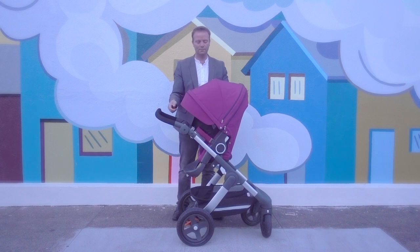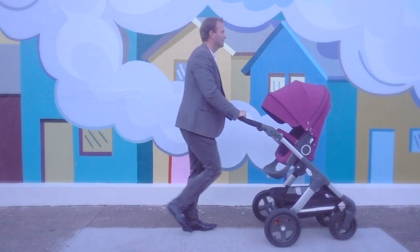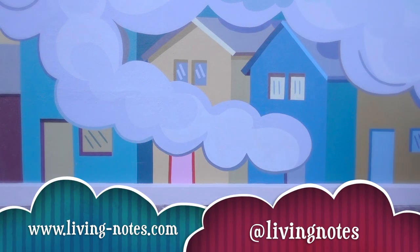That's our overview of the Trails. It's an ideal stroller for all-terrain use and utility. Be sure to check out more at living-notes.com and on Instagram under Living Notes. Thanks for watching!